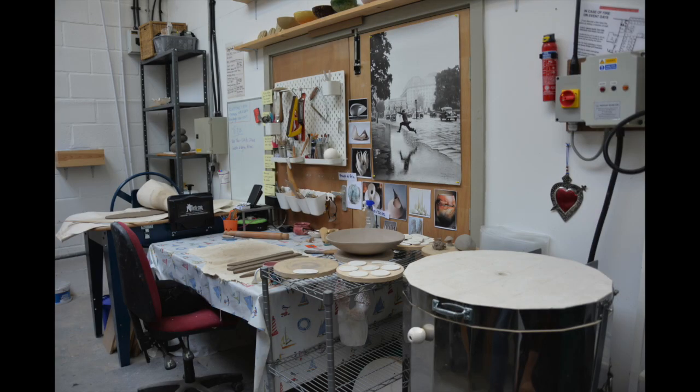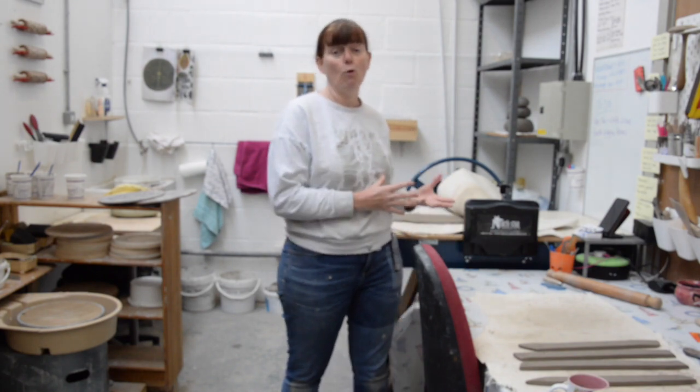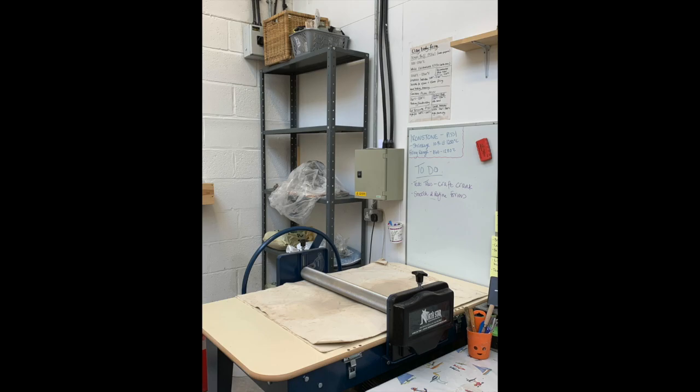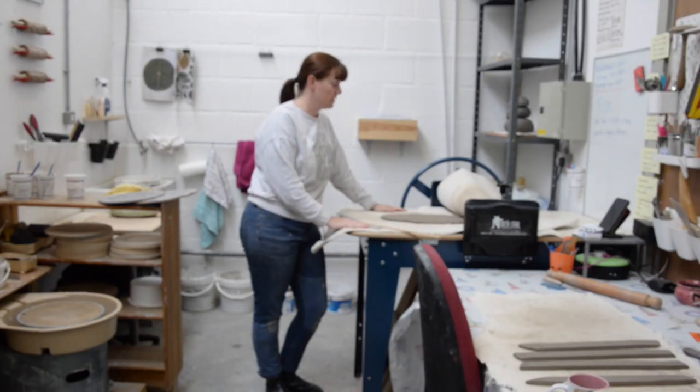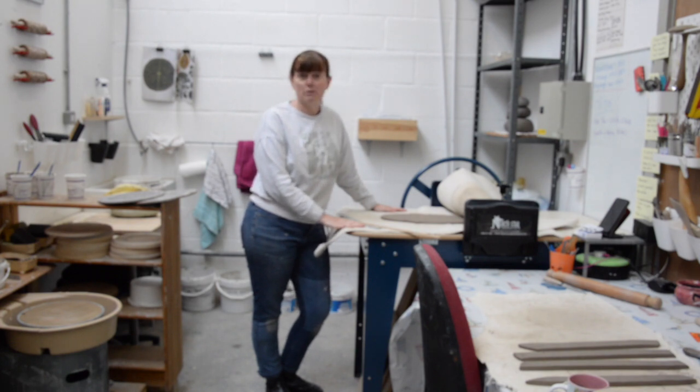This is my work table and I have a variety of tools here that all do different jobs to help me form and shape clay. This is my slab roller — a North Star slab roller. Basically what a slab roller does is take a lot of the work out of manually rolling out slabs of clay.